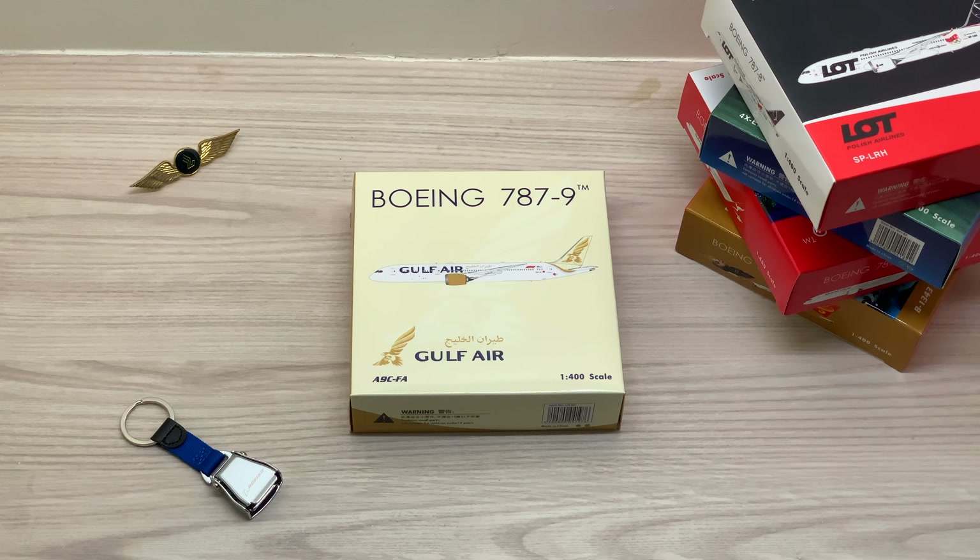Today I'm actually unboxing this Boeing 787-9 owned by Gulf Air, made by Phoenix Models in the 1 out of 400 scale.